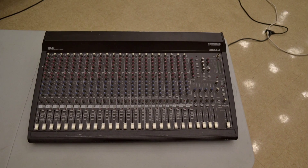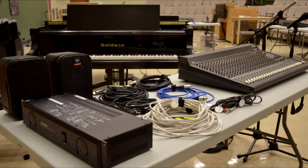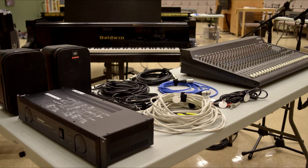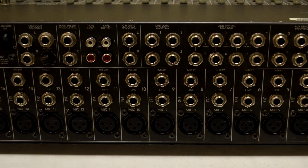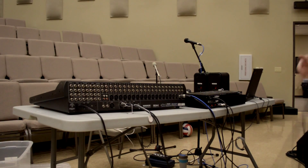Week two is the basic sound system setup lab. When you arrive for that lab, you'll see a mixing board on the table. Below the table is a large tub with microphones, cables, speakers and a power amp. You've got all the equipment and cables for a complete sound system, but nothing is hooked up yet. We will show you how to plug in and connect everything to get the sound system working.